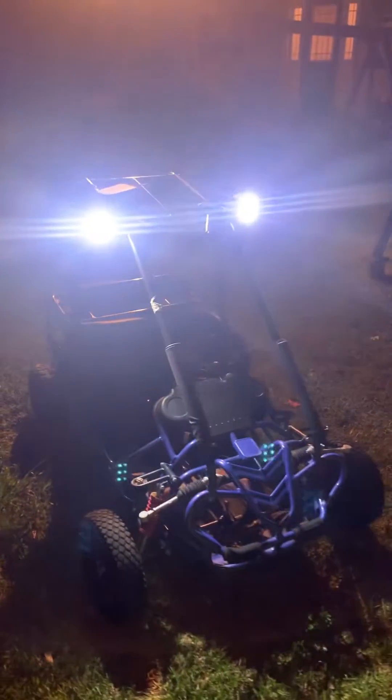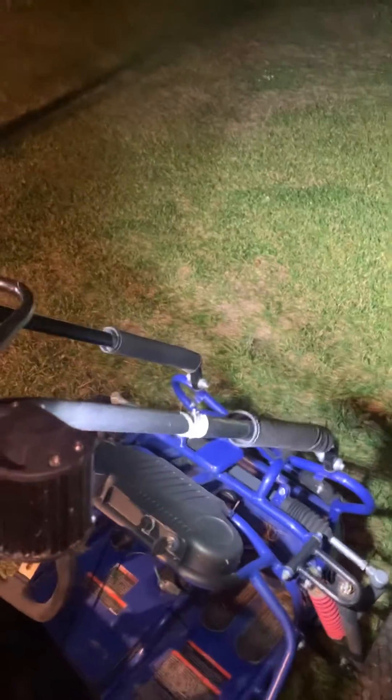That should be bright enough. If they can't see with that, I don't know what they're gonna need. This whole thing cost me like 40 dollars, and honestly it lasts a good bit. They were out here playing for over an hour the other night and less than one bar went down. That's just a four amp hour battery, so it's pretty good.